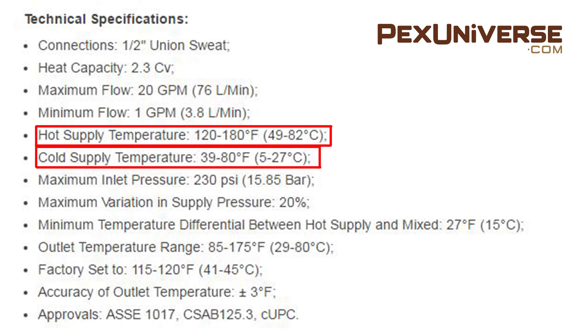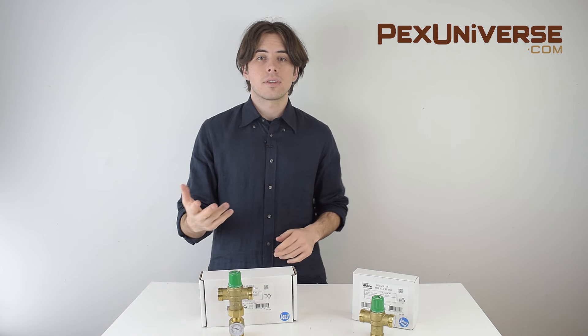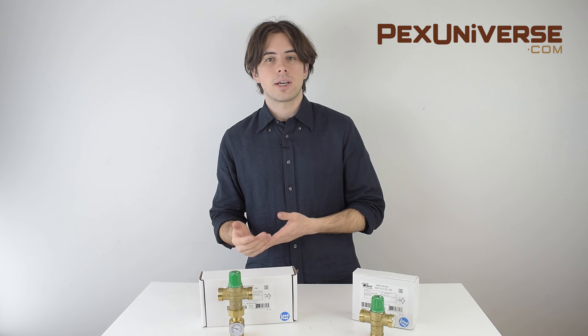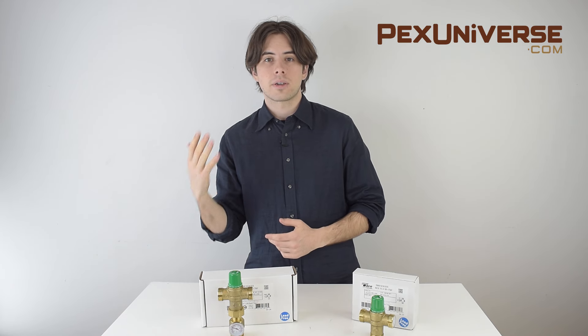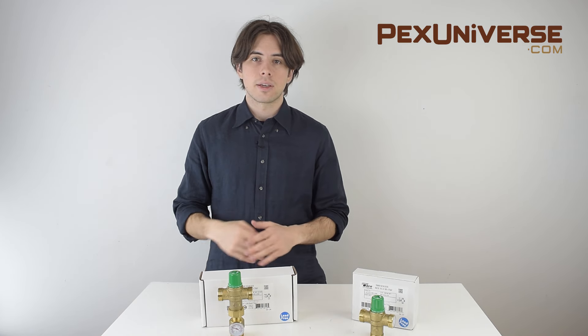Make sure you know your supply temperatures before you purchase. If you don't know the temperature of your cold water supply, you can use a temperature gauge, or call your water or utility company. If you don't know your hot water supply temperature, use a gauge or check your boiler or water heater — it'll be listed right on there.